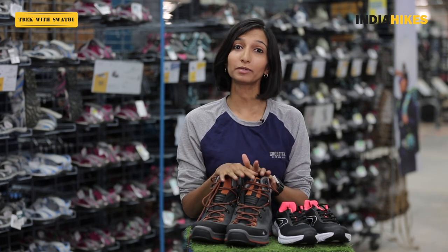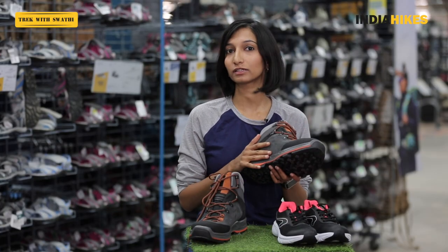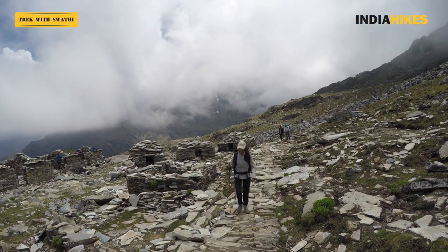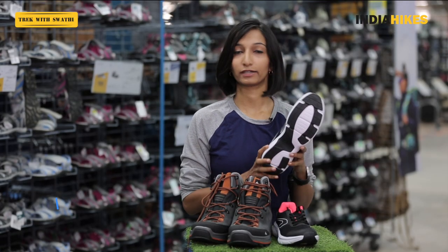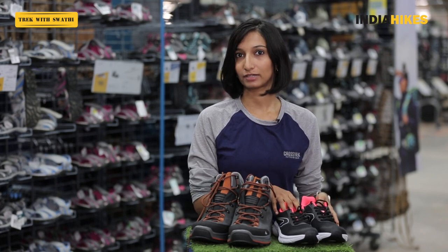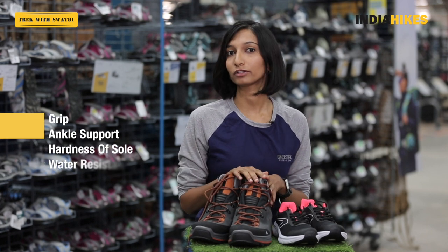Next we look at water resistance, which is extremely important on a Himalayan trek because you could be trekking in rain, snow, or crossing boulders over streams. The Trek 100 shoes have a water resistant coating on top and a waterproof membrane inside, so they'll last for many hours trekking in snow or rain without letting your feet get wet or cold. Running shoes have no water resistant coating at all — if you step in a puddle it's going to get wet. So look out for these four points: grip on the sole, ankle support, hardness and thickness of the sole, and water resistance.